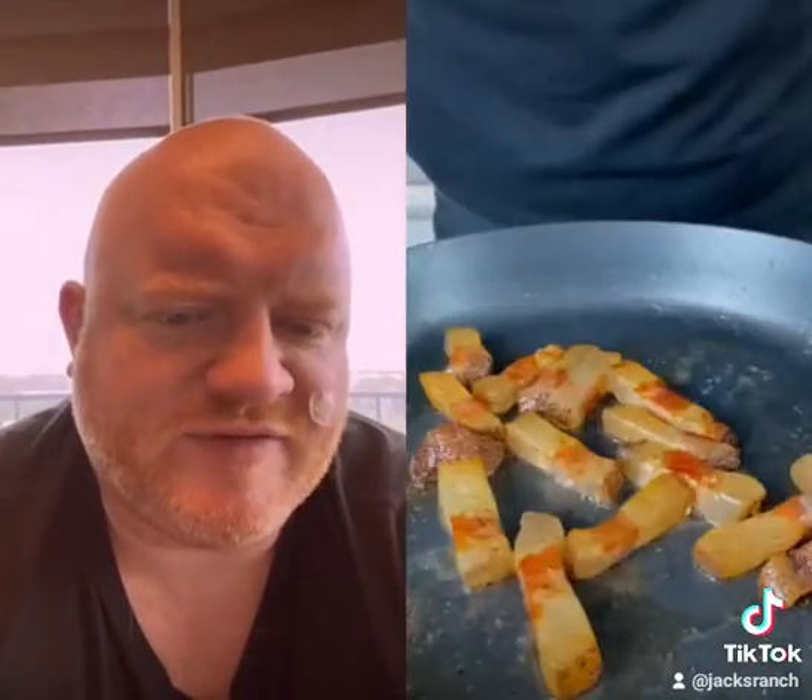Oh, look at that — rendering down the fat. Dry pasta into hot boiling water. Doesn't taste like the ocean. Add in the egg yolks and the cheese and the pepper.